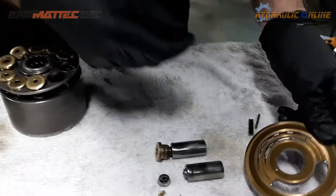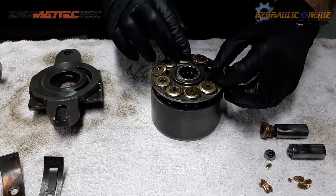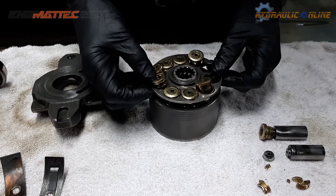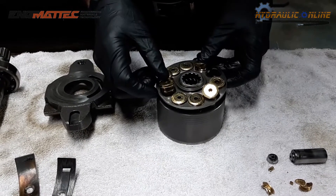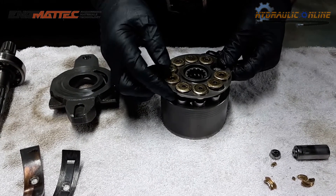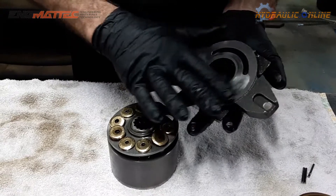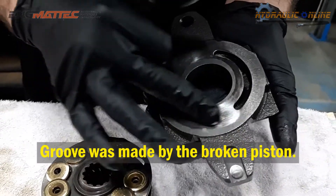This is called a valve plate. There are actually 10 pistons in this pump. As you can see, these are very badly worn, so it's obviously creating lots of noise and vibration. These piston slippers actually run on this piece here, and you can actually see this groove that's been machined into this hardened steel plate.